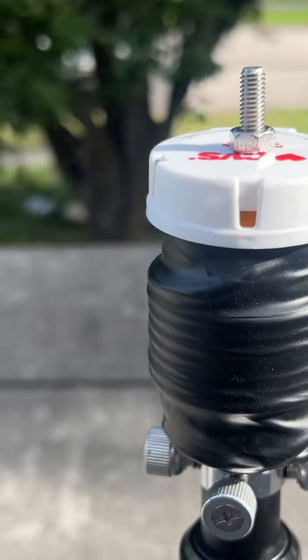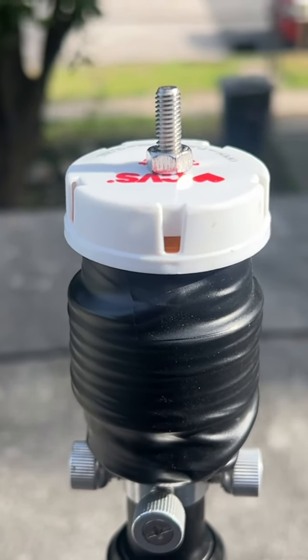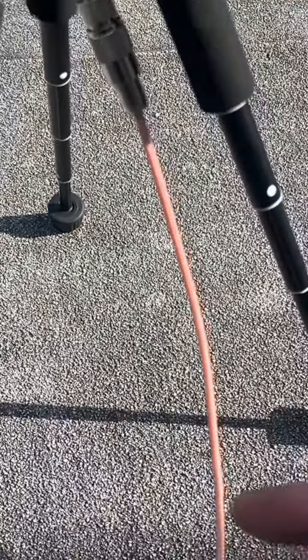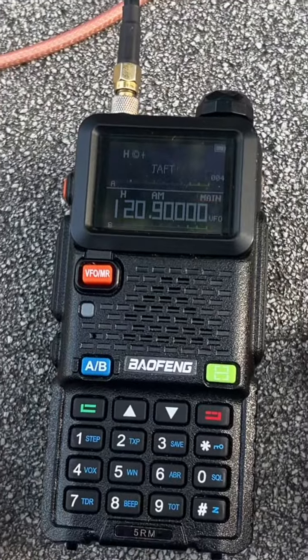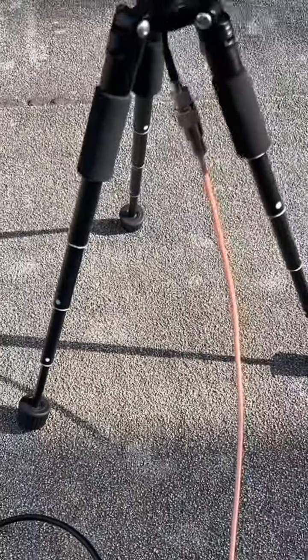We got it coiled around with about a two-inch screw that sticks off the top of it. We got it hooked up to the portable dipole with a jumper wire that goes over to the UHF-to-SMA adapter and into the Baofeng.